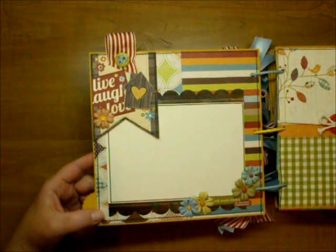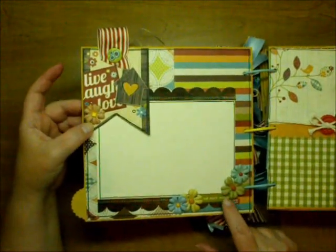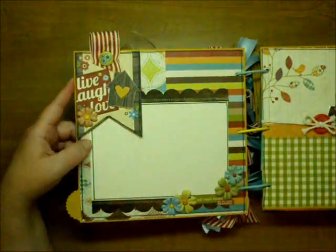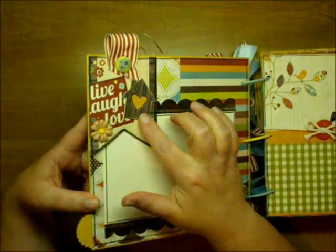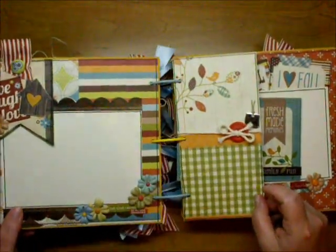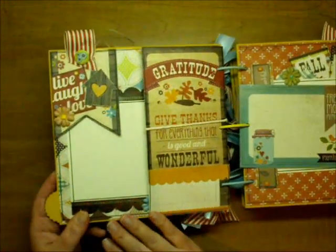So here's the first page. I used a fabric brad here, a little Prima Flower here with the brad, same with here. And then these are all from the sticker collection, and I did a 4-and-a-half by 6-and-a-half size mat on each page, left everything open to slide pictures under. This is from the sticker collection. I also got the 6x6 paper, so some things I cut out — like these two things here were cut out from the 6x6. Here's the little tag that came in the collection, and I added some hemp and a button. There's the back of it.